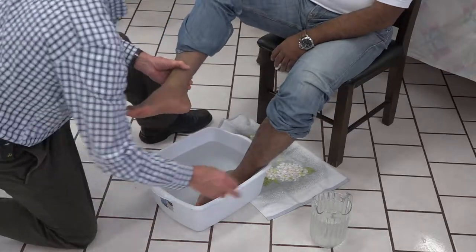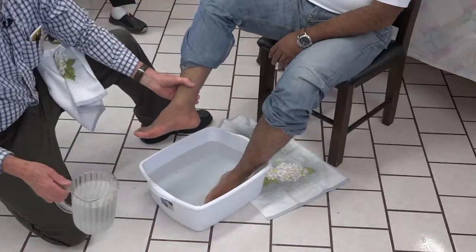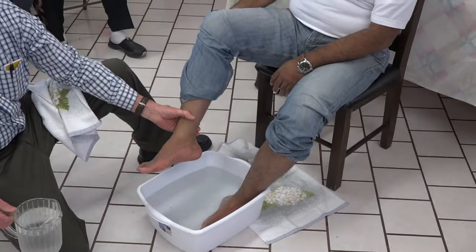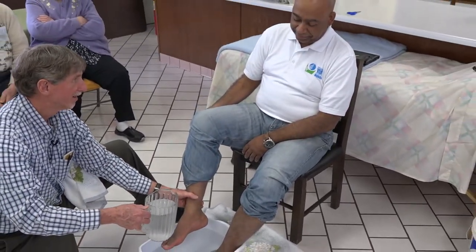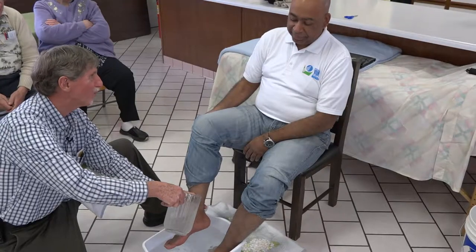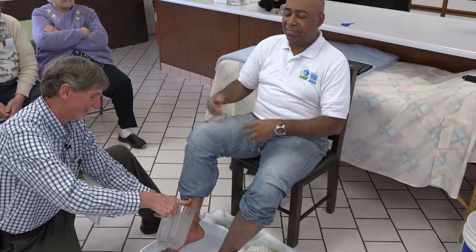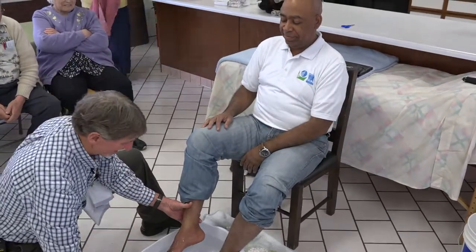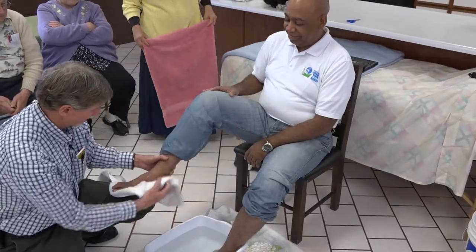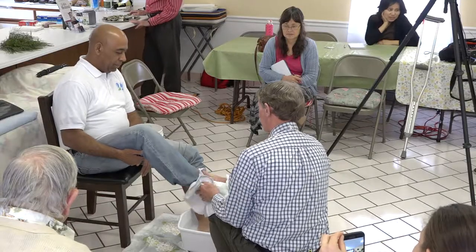I forgot the best part. This is the part you don't get in foot washing — stand back because sometimes they have a little bit of a knee-jerk reaction. You're pouring this cool water over their feet. What are you doing? You're closing the pores — the cold closes the pores.